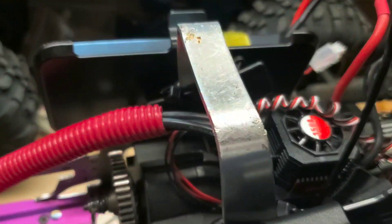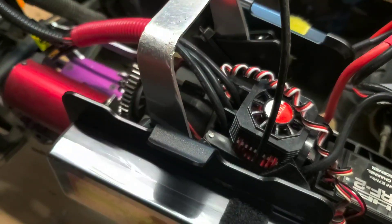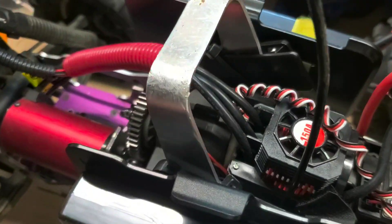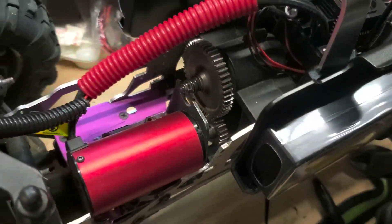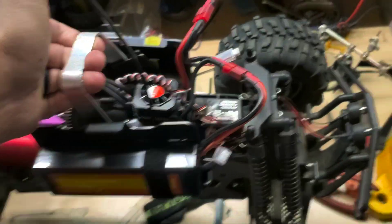It runs great. It's super fast — wheelies on demand all day long. This thing is a beast. I love it.